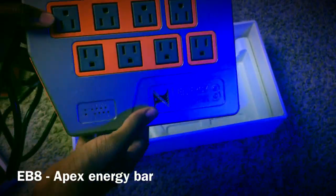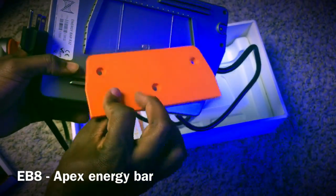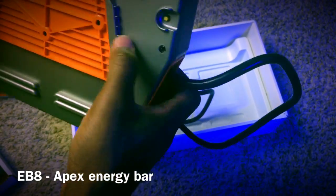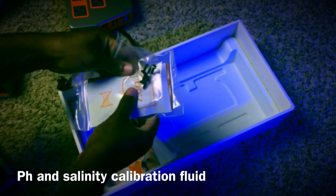The next item included is going to be the EB8. Trust me guys, this is not your normal eight-outlet power strip. Not only does it power your equipment, it also tells you how much power they use. It has a ton of additional ports that allow you to hook up different modules — your lights, your pumps — it basically allows your whole tank to be powered off that one strip.